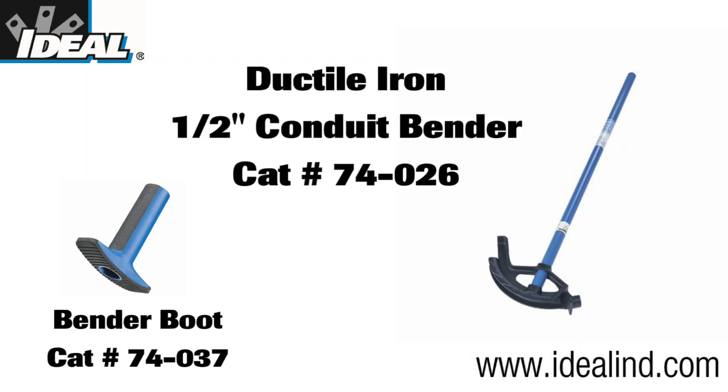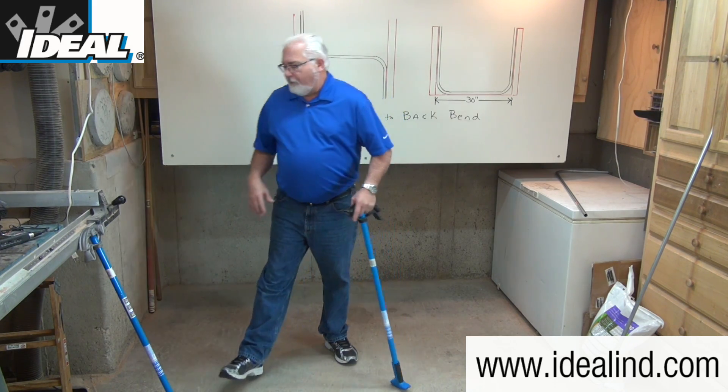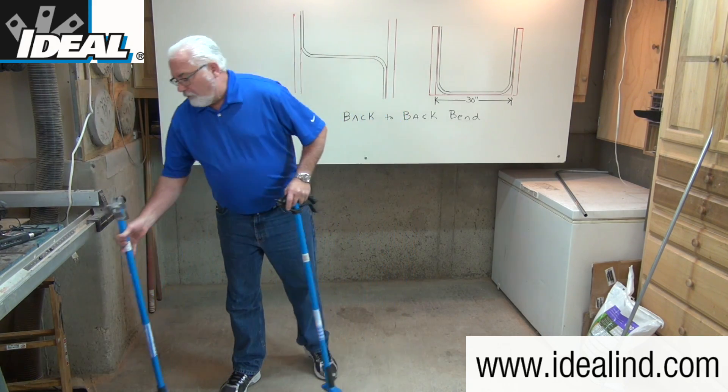For this demonstration, I'm going to use catalog number 74-026, the ductile iron conduit bender from Ideal. Ductile iron benders are typically preferred by professionals as they last longer than aluminum bender heads, which are lighter in weight but also a little less durable.